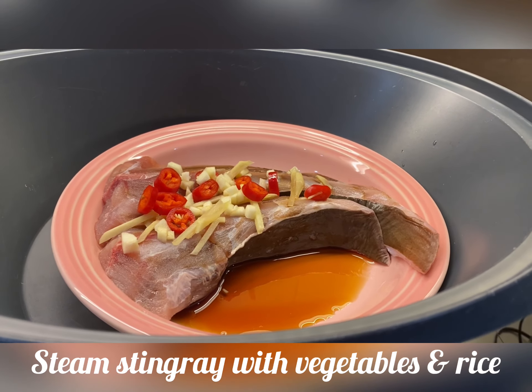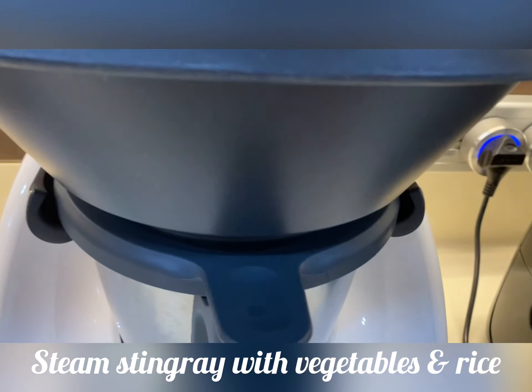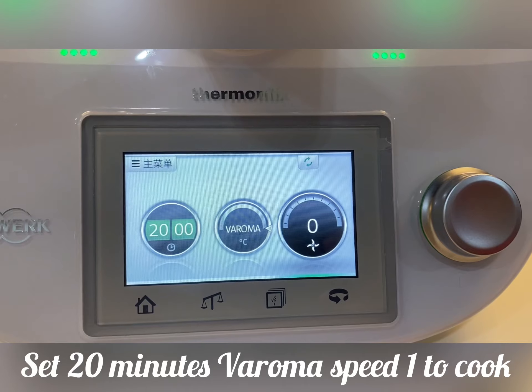After that, put the stingray into the Veroma receptacle and cook with rice and veggies. Set 20 minutes Veroma and speed 1.